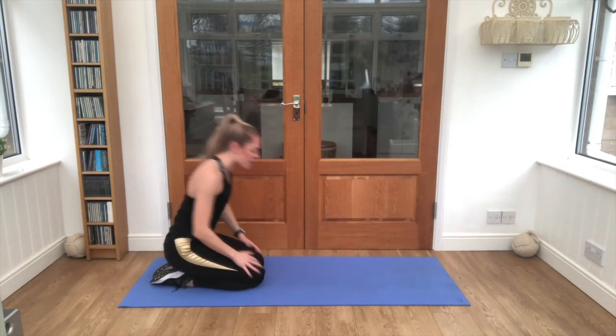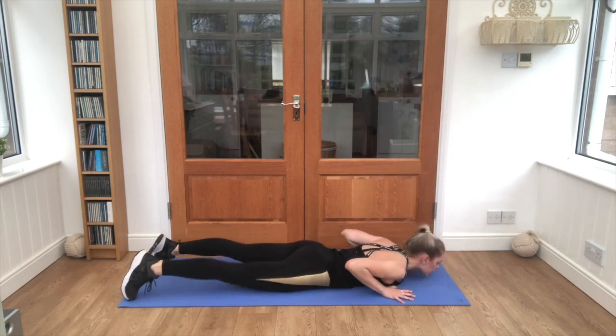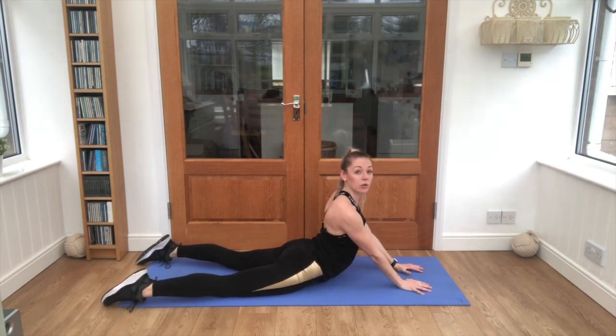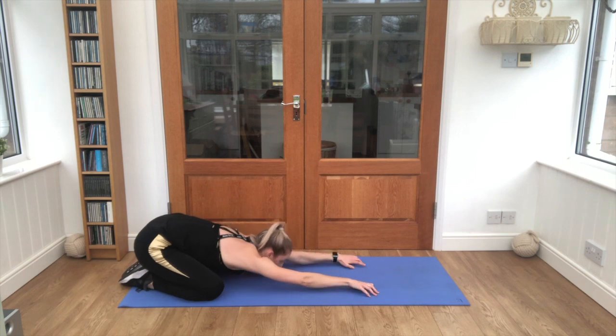Lovely work — just roll onto your front, tuck the hands under those shoulders and slowly lift up. You've got level one here; extend it up for level two. Pull the shoulders down away from the ears. Long hold — sit it back, reach those arms forwards.